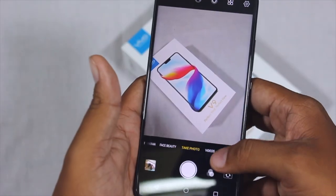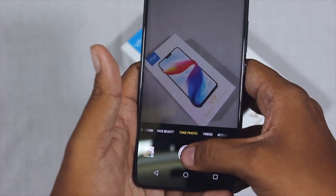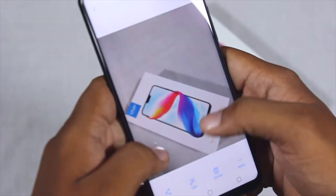Moving on to the rear-facing shooter, let me just take a quick snap. The shutter speed is good and pretty responsive.